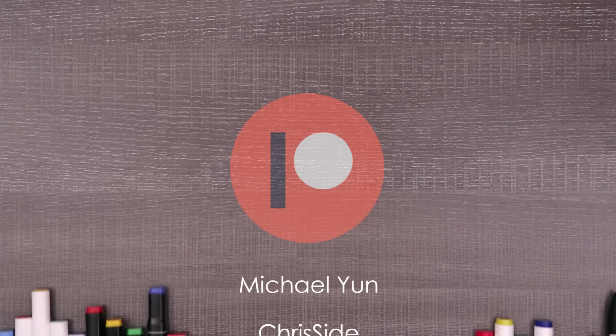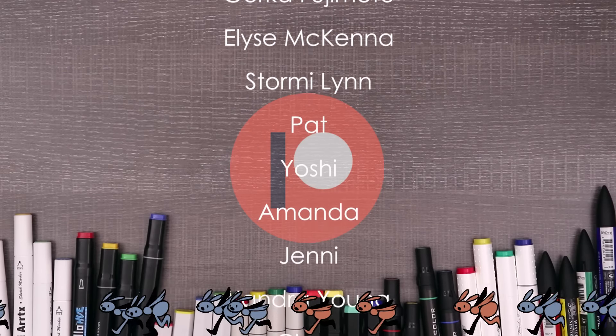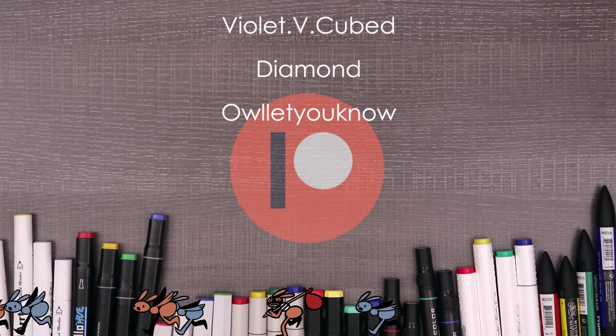Stay golden! Hey — are you a patron? Do you want coloring pages, secret sketches, or early access to videos? Check out the link in the description. Thank you so much to all of my patrons — you guys are seriously the best. Bye, have a great day!